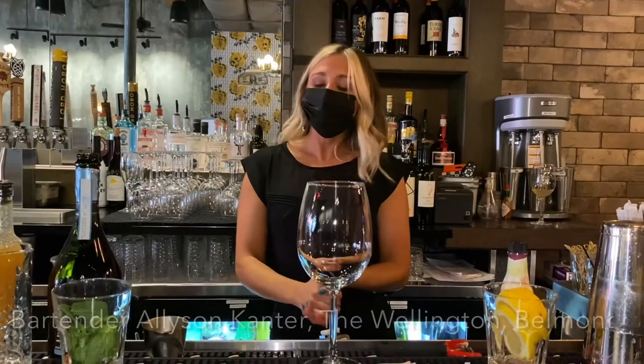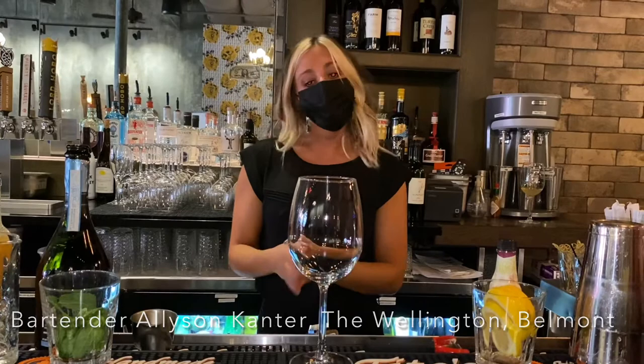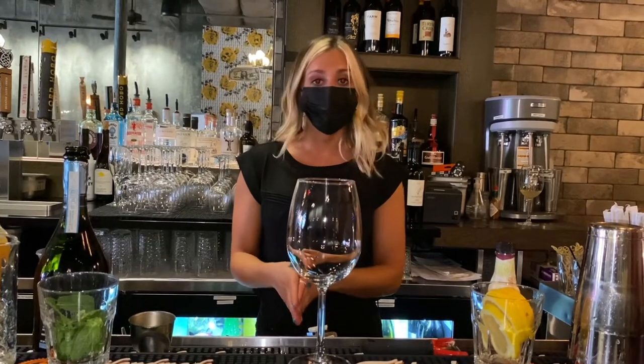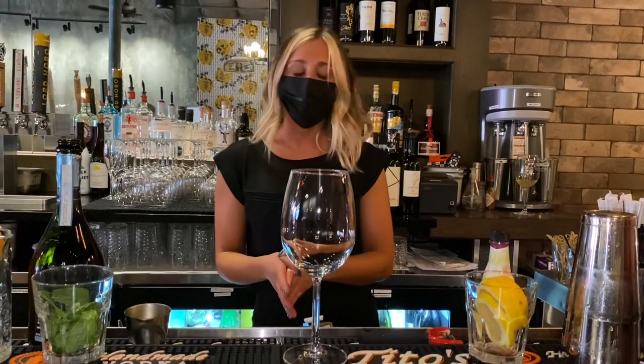Hi there, my name is Allison. We're here at the Wellington and Belmont making some summery cocktails. This cocktail in particular is called Closer Than Six Feet. It's very similar to a spritz that you can enjoy right on our patio.